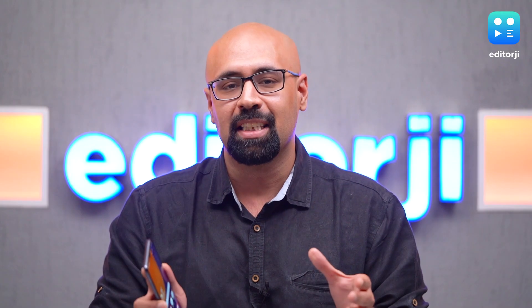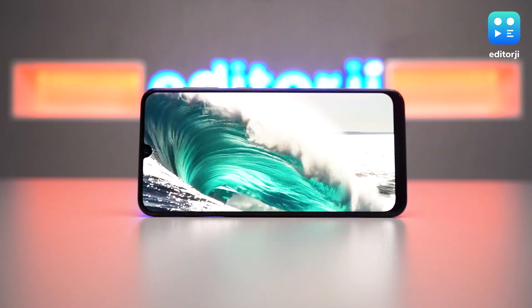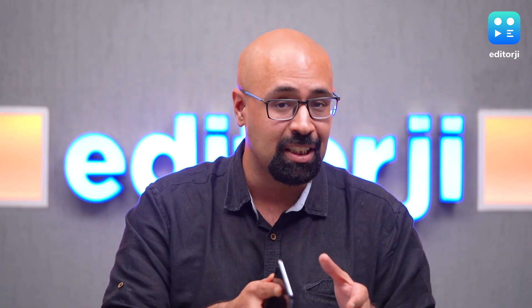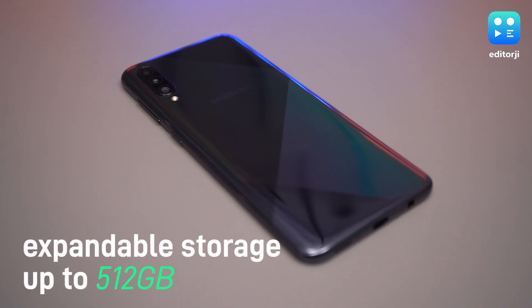The Galaxy A50s has a lot in common with its younger sibling the Galaxy A50 — you're getting the same 6.4-inch Super AMOLED display, the same U-shaped notch, and the same 4000 mAh battery. This means the Galaxy A50s, just like the A50, offers a great display and long-lasting battery, so no complaints in those departments.